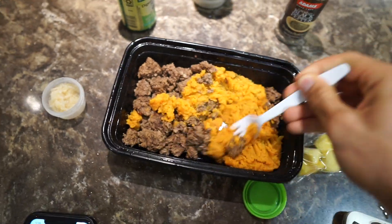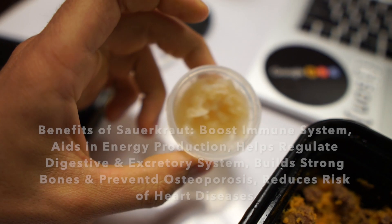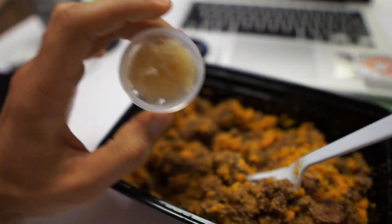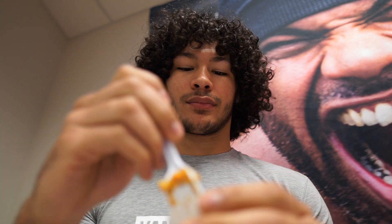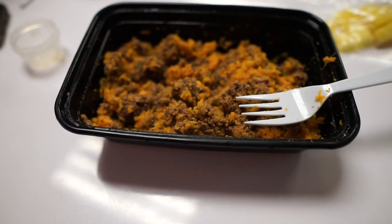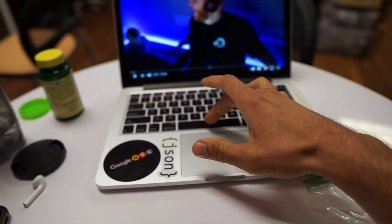I just mix it all up into a little mash and eat it. Quick note on the sauerkraut — most of you probably wonder why I'd eat it, but sauerkraut is great for digestion and helps you absorb all the nutrients in your food. I eat it first. It is awful and I absolutely hate it — but there's our slop for meal two: pepper, salt, ground beef, sweet potato, and pineapple.